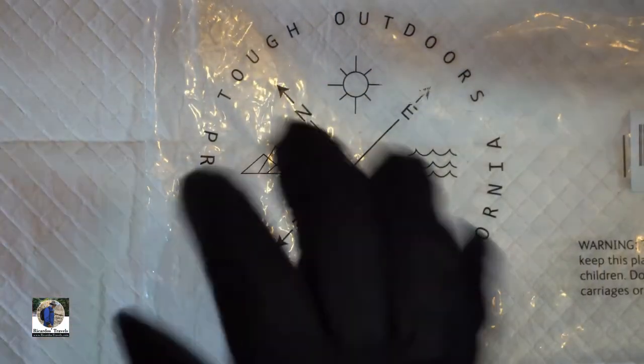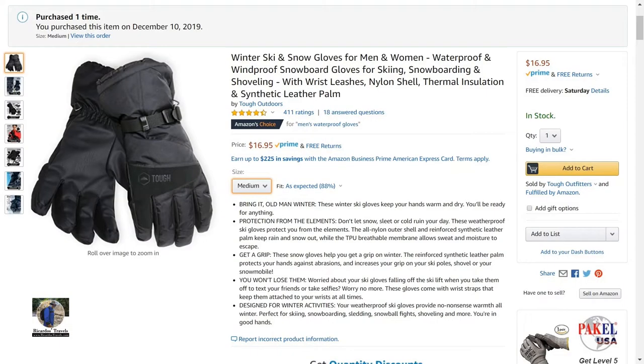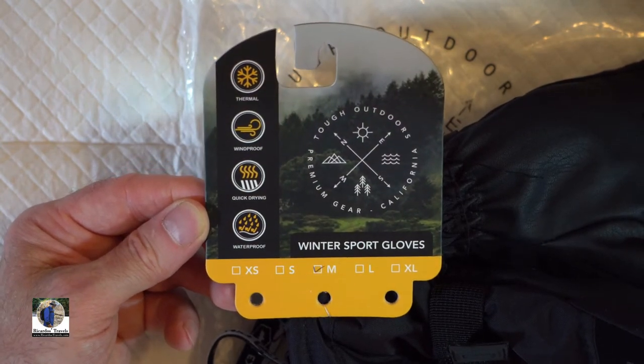We're going to do the water test in a moment. So there you have it — that's the Tough Outdoors Winter Sports Glove. Now I've brought you to the sink for the water test.